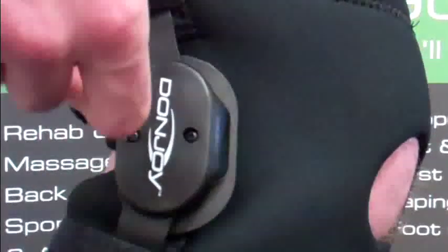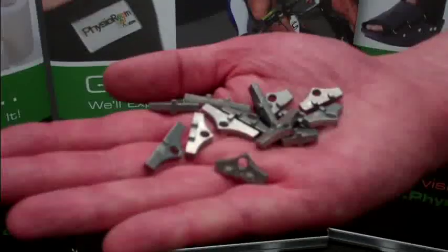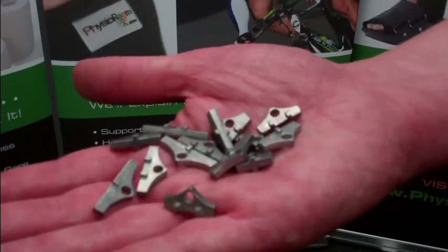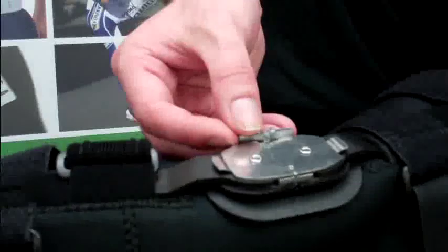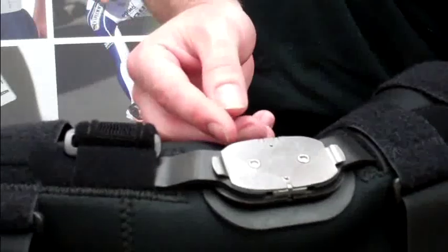A screwdriver is used to open the hinge and lock it back in place. The hinge comes with 10 metal stops to vary the lock of extension and flexion. Here, the 45 degree flexion stop is being replaced by the 90 degree flexion stop.